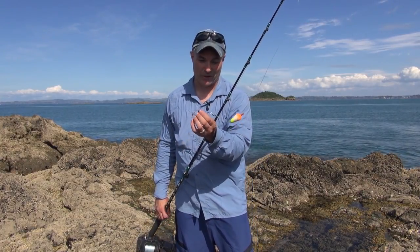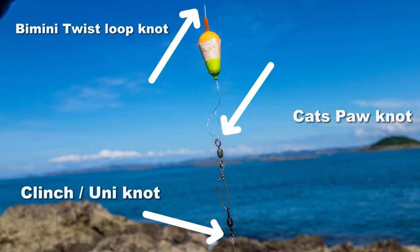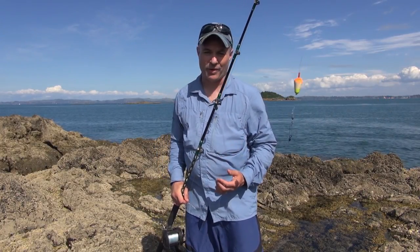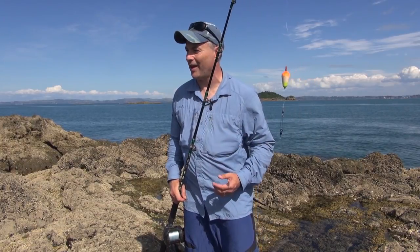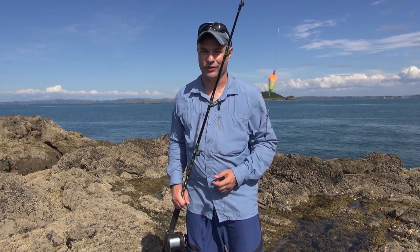Then swivel and snap — you can just use one swivel if you want to, tied there. You can use clinch knots, uni knots there. I've used a bimini twist, a very strong cat's paw connection, and then a clinch knot there. So there's another little trick when live baiting with piper. Where you hook them is different from kahawai, but also there's another little tip that's going to help the piper stay out there longer and livelier. I'll show you what to do now.